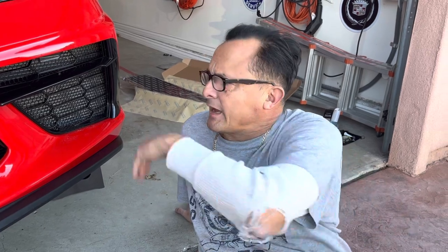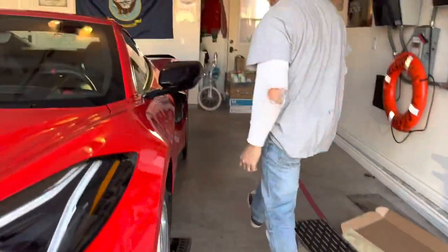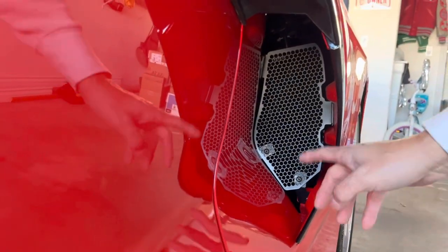They're awesome. And so I got them also from Paragon — what I got for my C8 3LT Z51 — I got the grill protectors on the side. Walk with me, I'll show you. I did these as well. Nice. Right there. That was easy.